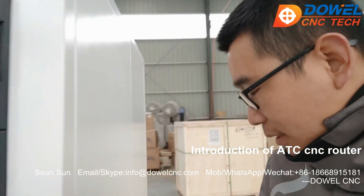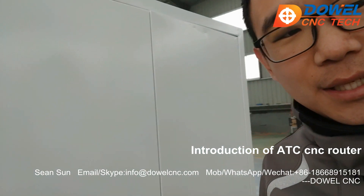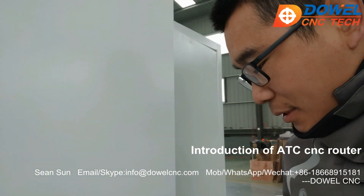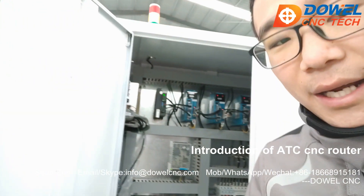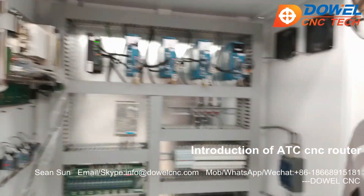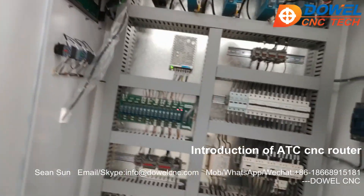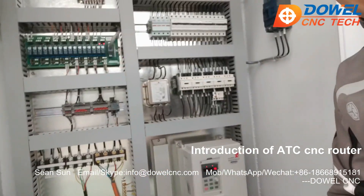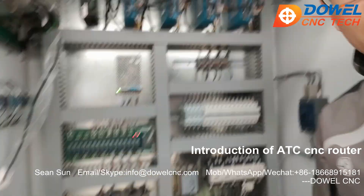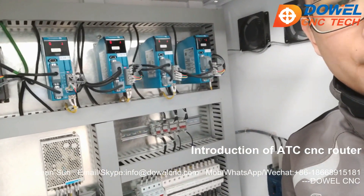Let me show you the inside of this control cabinet. You can check our standard workmanship of the electrical components. Look, it's very neat and very clean. Our machine is built to a European business standard.